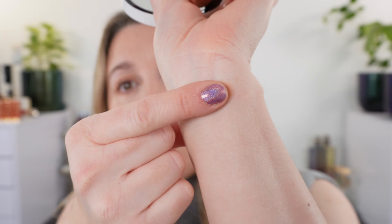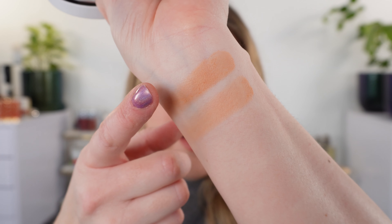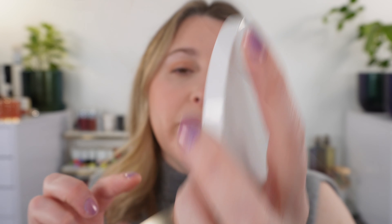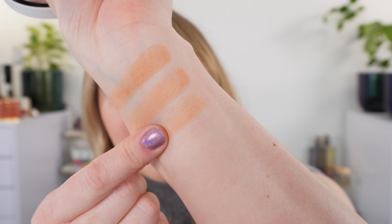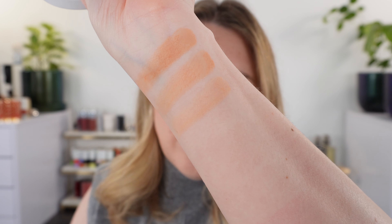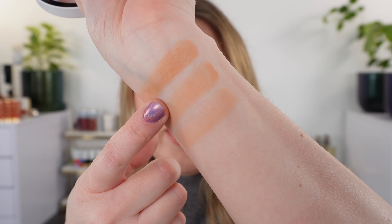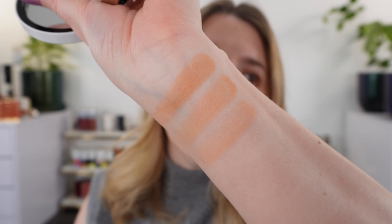Let's swatch the shades individually from deepest to lightest, then all together. Here is the deepest shade; this is the H middle shade and you can see it's going to be a little bit lighter and more golden. All three shades are going to be fairly warm. Then here is our lightest shade — a soft golden bronze, with a little more yellow, while the deepest has more of an orangey-yellow tone.